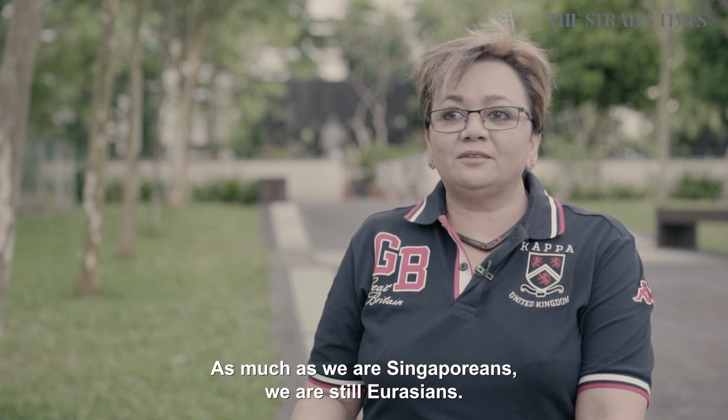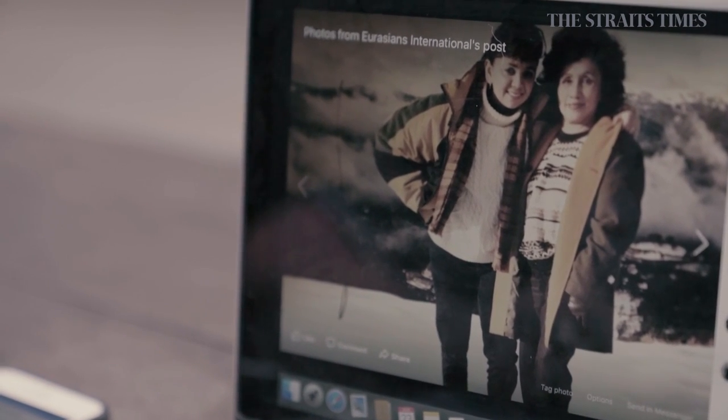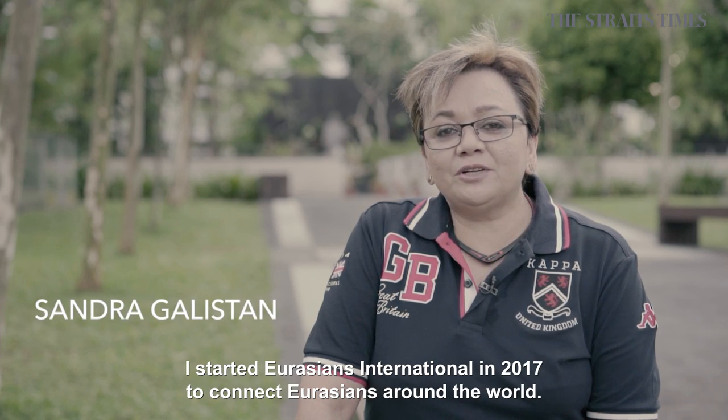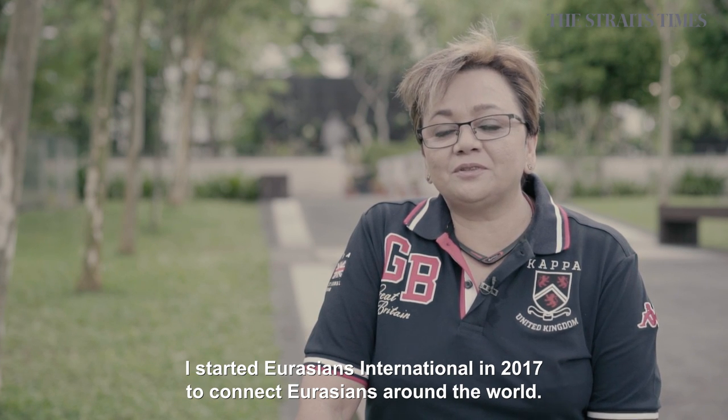As much as we are Singaporean, we are still Eurasians. I'm Sandra Galliston. I'm a Eurasian. I started Eurasians International in 2017 to connect Eurasians around the world.